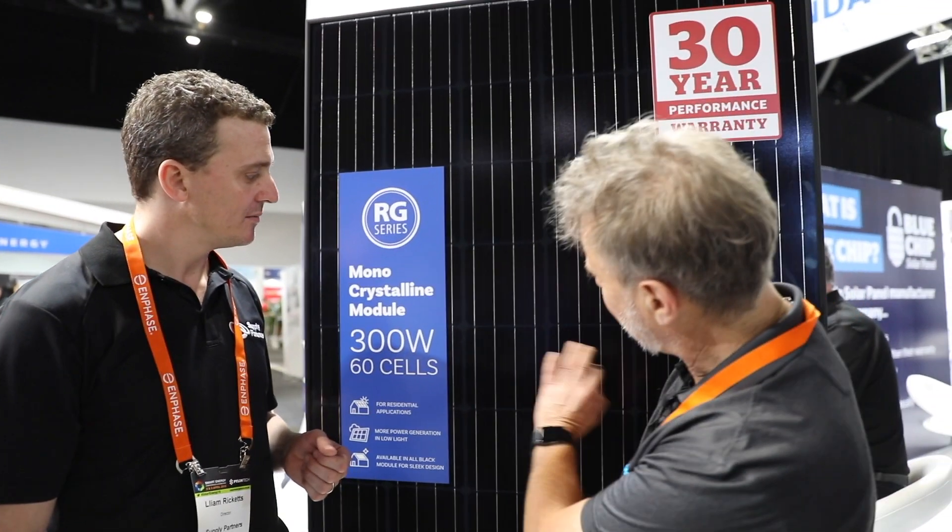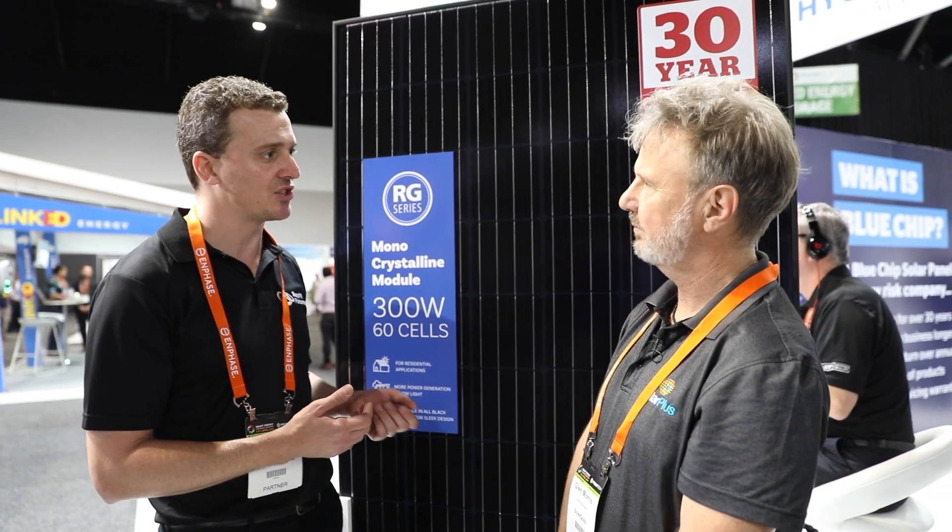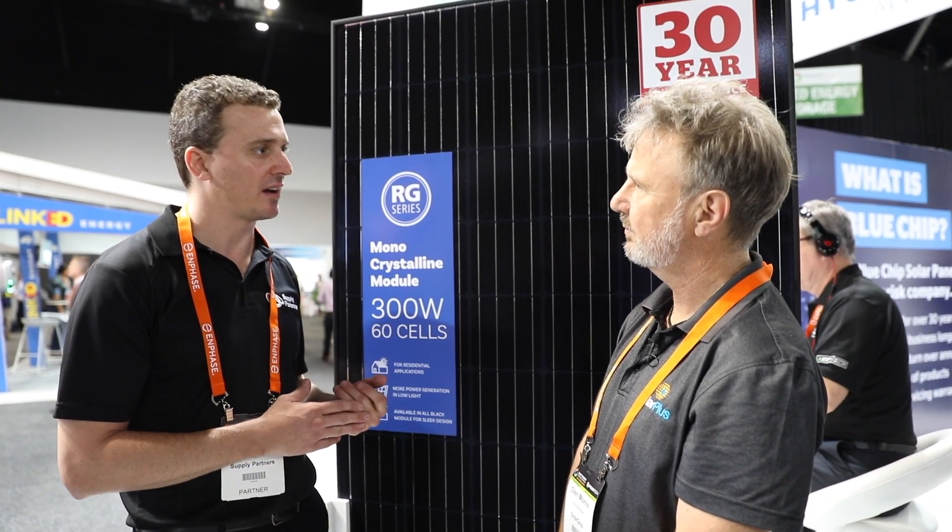Wow, black is back — it's very black. I'm loving the lack of little white diamonds. Yeah, it looks really nice aesthetically, and being a brand name panel, there's not many brand name panels in the market which people already know. Hyundai is really going with the premium look module — black frame and the black backing sheet in a 300 watt power class.